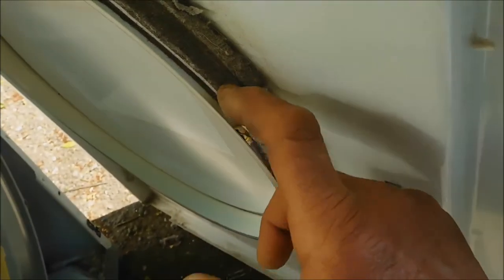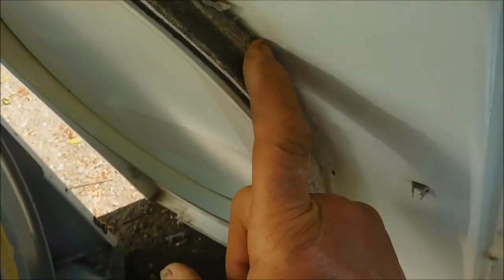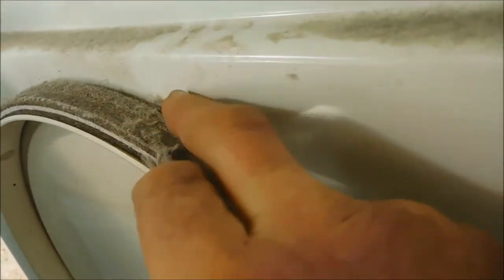You can see that if we push it, it will fill back in. This thing moves back and forth — there's nothing to hold it in place up here. It's only these side rivets that hold it in place.